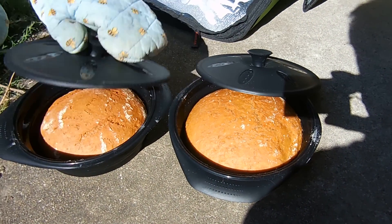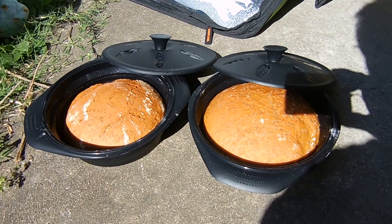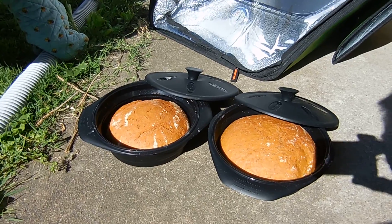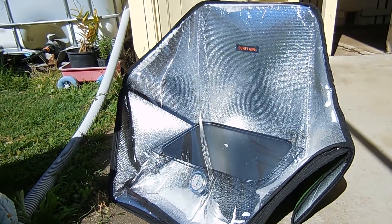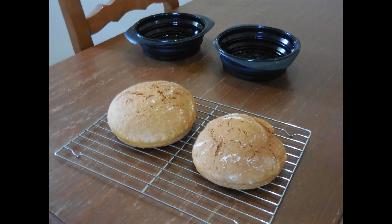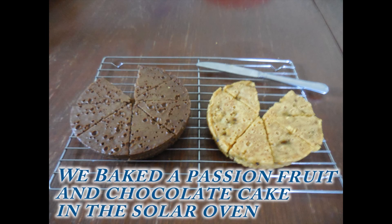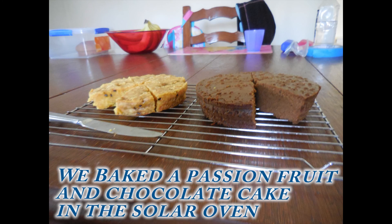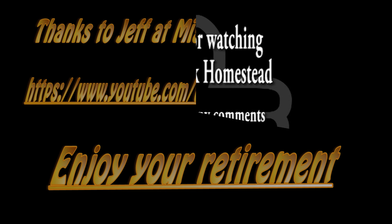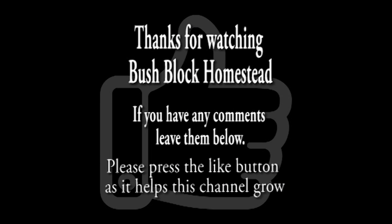They've been in for four hours and those two bread rolls are done now. So that Solar Oven is working very well even in winter — that's a lot slower than what we did previously, but it works.